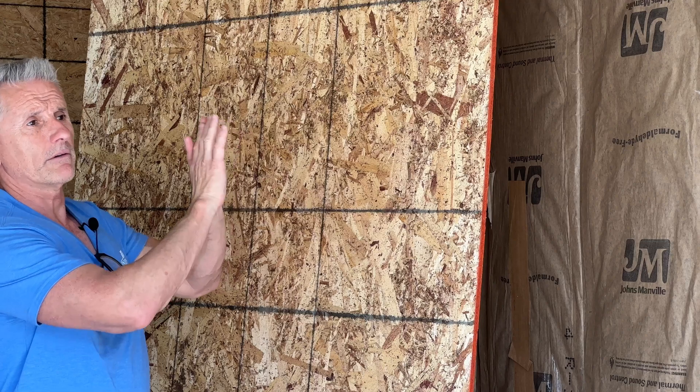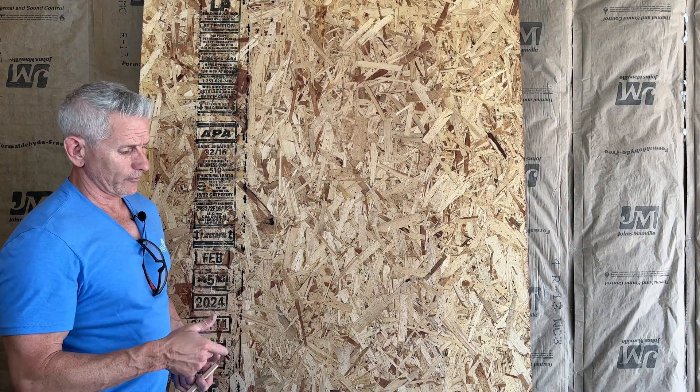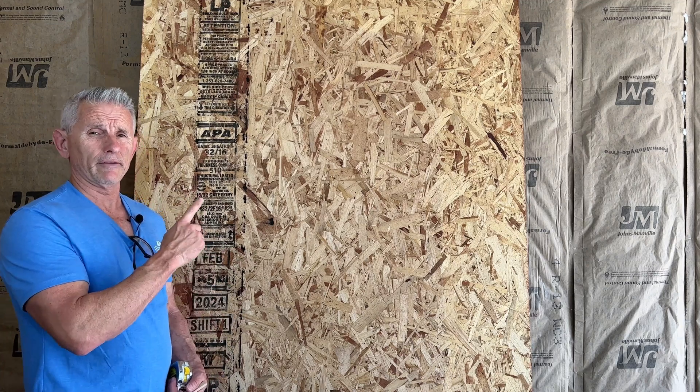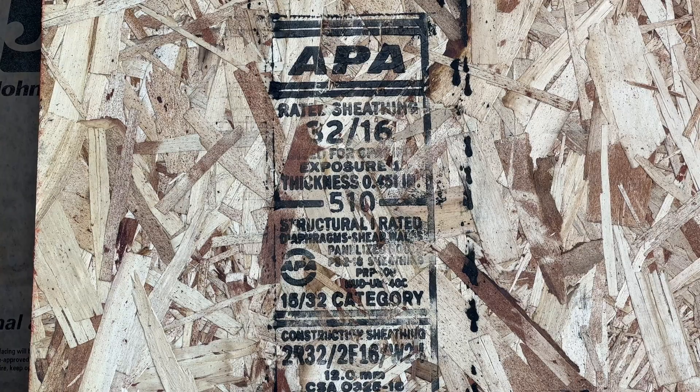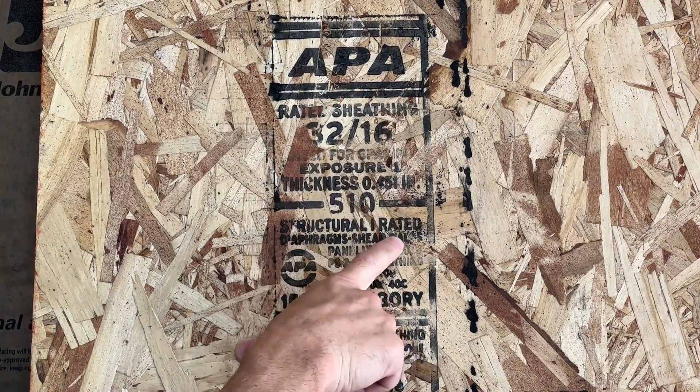I live here in California where we have seismic activity, so that's one reason why I'm doing it. Second reason is I want to be able to hang whatever I want to hang on these garage walls later and not have to worry about there being a stud in the right position to fasten to. The sheets I purchased are four foot by ten foot long because my walls are higher than eight feet. It's important when you go buy your sheathing that you make sure it's structural rated sheathing.